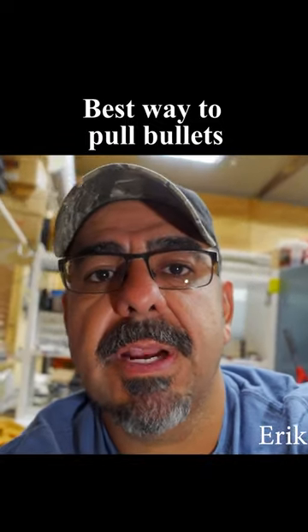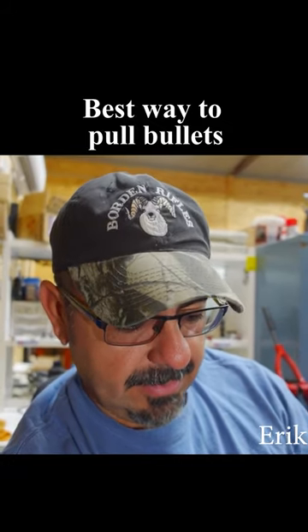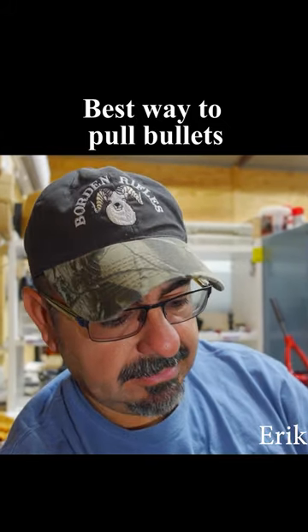Now what I'm going to do is pull those rounds. The easiest way is with one of these kinetic hammers. If you still have that little rubber band that comes with it, throw that away because that takes forever.